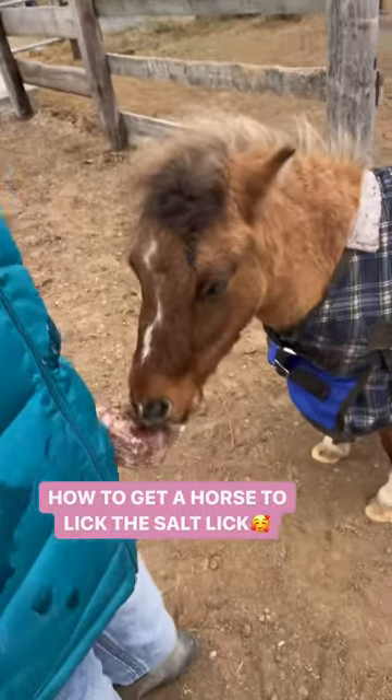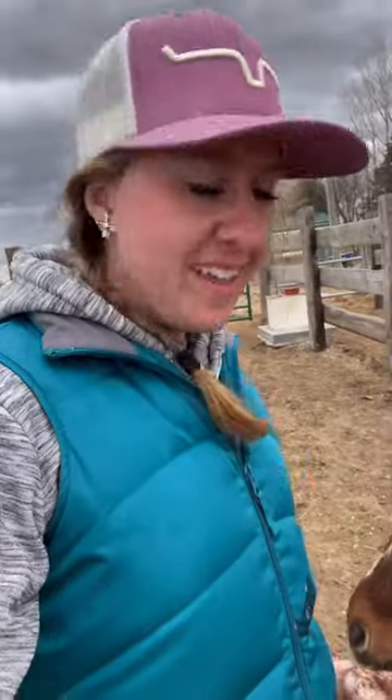I've gotten asked a couple times on how to get a horse or pony used to eating or licking a salt lick.